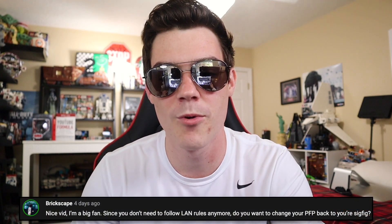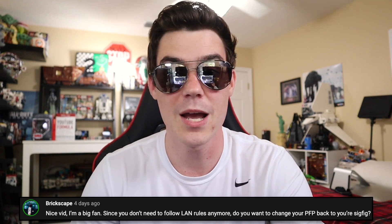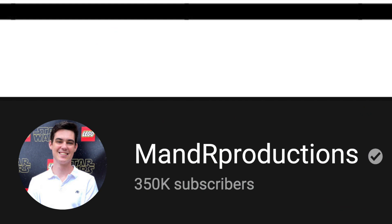Brickscape says, since you don't need to follow the LEGO Ambassador Network rules anymore, do you want to change your profile picture back to your sig fig? I'm very happy with my profile picture on YouTube — I think it looks great and represents what I do. I think the sig fig is an overrated way to show yourself in the LEGO space. I really like my picture and I'm not changing it. What's funny about the LAN rules is that they are incredibly selectively enforced — there are plenty of people within the LEGO Ambassador Network that still use a LEGO minifigure as their profile picture, even though I've known people to have been denied entry to LAN for that very reason. The hypocrisy is immense.